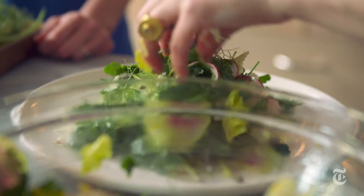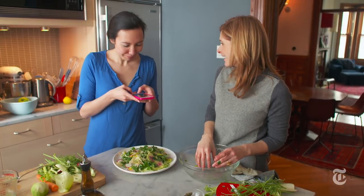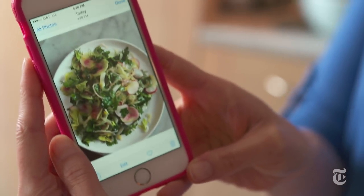I want to Instagram this — I can tell I already want to Instagram this because this is beautiful. Hashtag springtime. Hashtag salad delicious. Hashtag recipe developing.